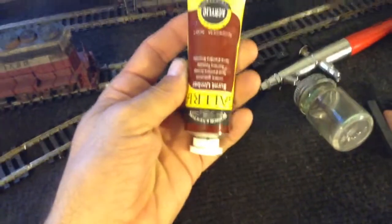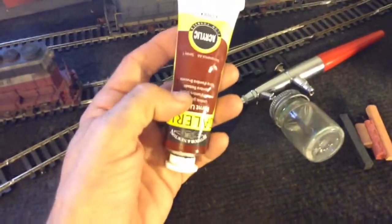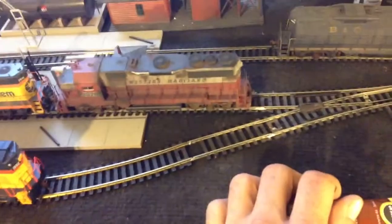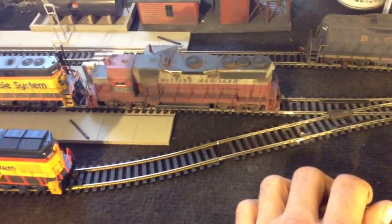This stuff is awesome — Galleria burnt umber, it's like an oil paint. This is really, really good for making rust with. Use this with the powders and you can make some really, really realistic looking rust — kind of like what I've done on this locomotive here. It really looks great.